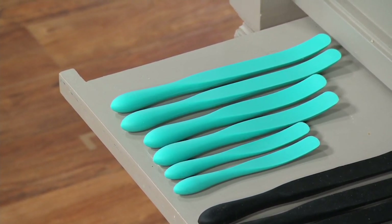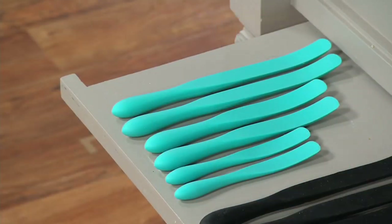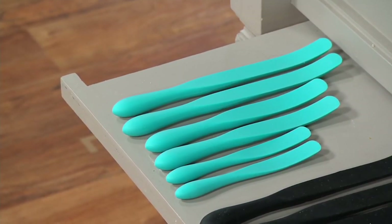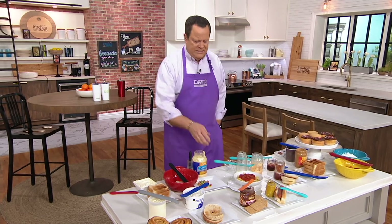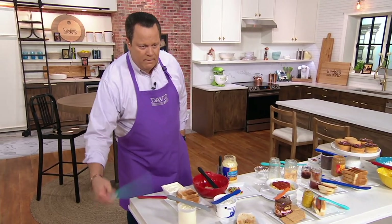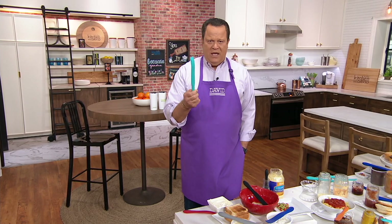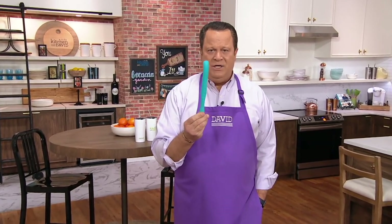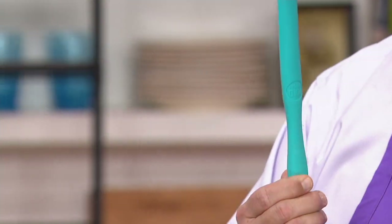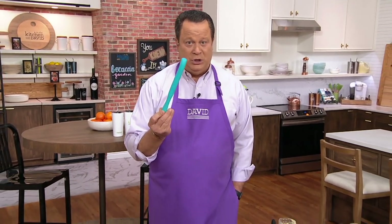Over time, Lucinda has taken the spurtle craze and turned it into something very special, bringing us lots of different sized spurtles made of different materials. This particular spurtle has a nylon core on the inside making it rigid, but it's been encased in silicone. That means it can go into a hot pan, a hot casserole dish, or into the dishwasher with no worry. Silicone is a very heat resistant material — a perfect choice to surround that nylon inner core.